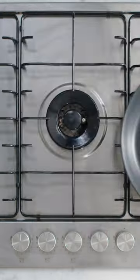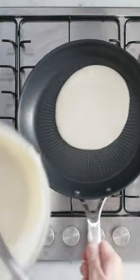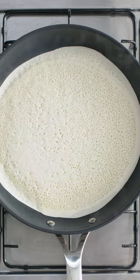Now the fun part. For every perfect pancake you really do need an amazing non-stick pan. I'm using my T-Fal ones. Pour in a thin layer of batter, swirling it up and around the edges and cook for one minute until lightly golden.